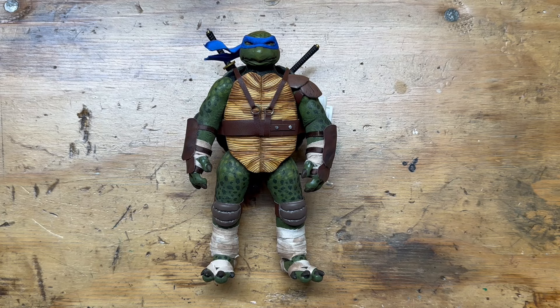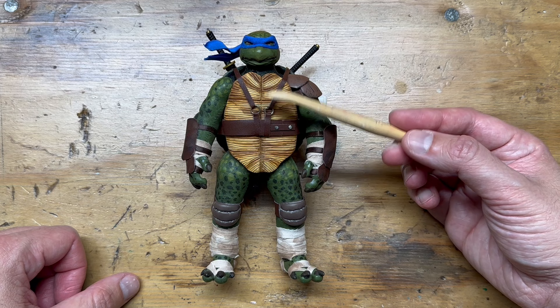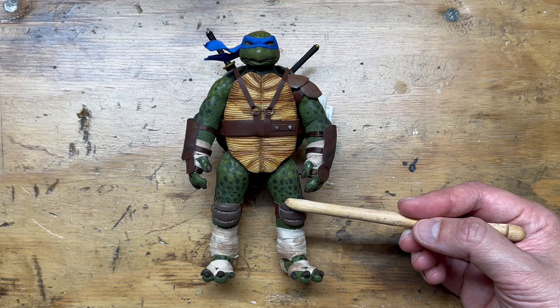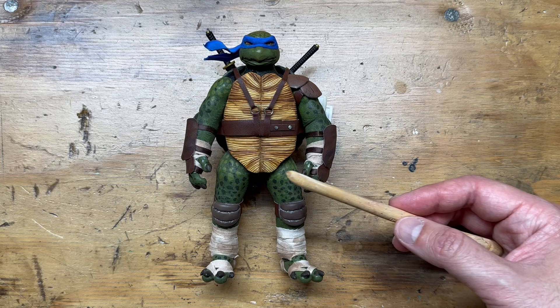Just for a quick recap: the arms and legs are from a Hasbro Lightning Collection Power Rangers Pudgy Pig, who's a Power Rangers villain. The torso underneath is Mezco-scale 1:12 with various parts — it's not pure Mezco, there's some Frankenstein mix in there. Then I took an olive green body suit and put it over the arms and legs from the Pudgy Pig and painted them with a green leather paint.